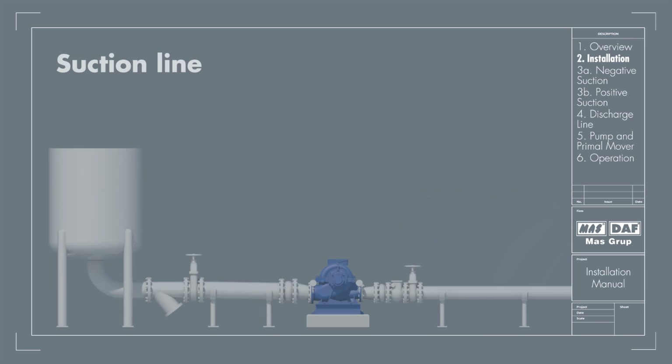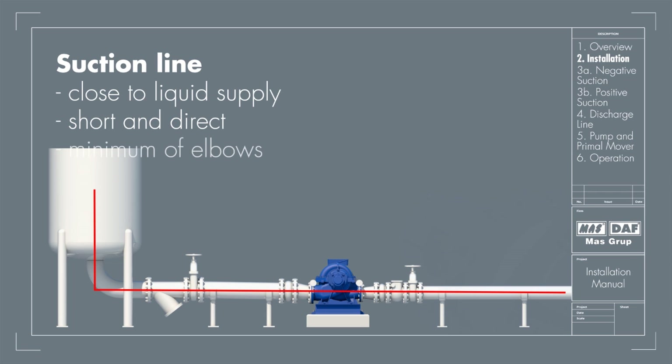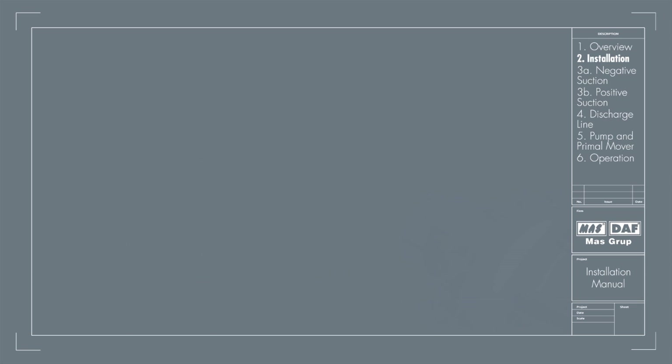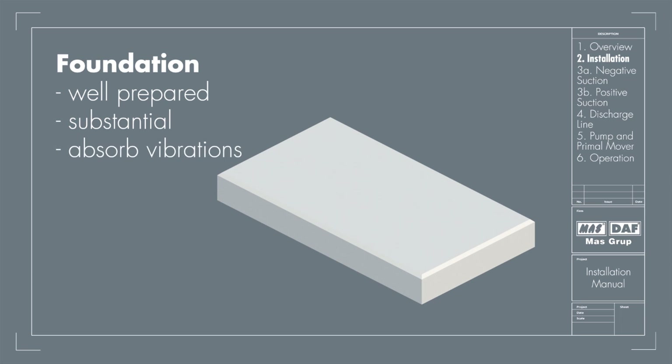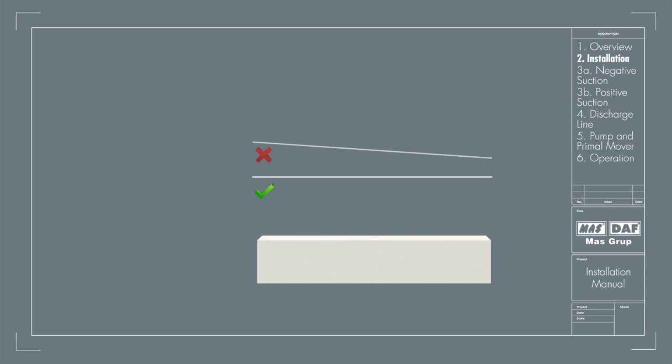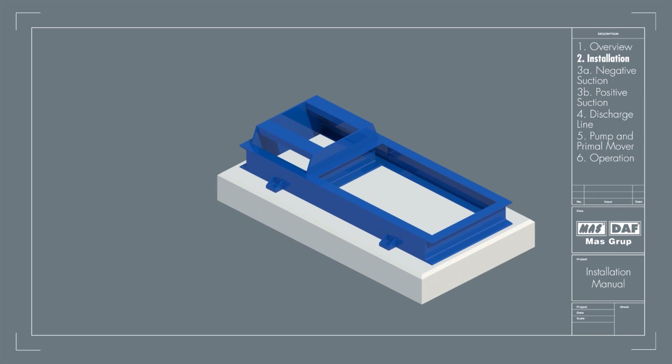Installation: The pump should be located as close as possible to the liquid supply so the suction line should be short and direct. The location should require a minimum of elbows and fittings to minimize friction losses. Before installing the pump, ensure that the foundation is prepared well. It must be sufficient to take the weight of the pump and absorb any possible vibrations. The foundation must be absolutely straight without any inclination, and foundation bolts of proper size should be embedded in the concrete and base plate.